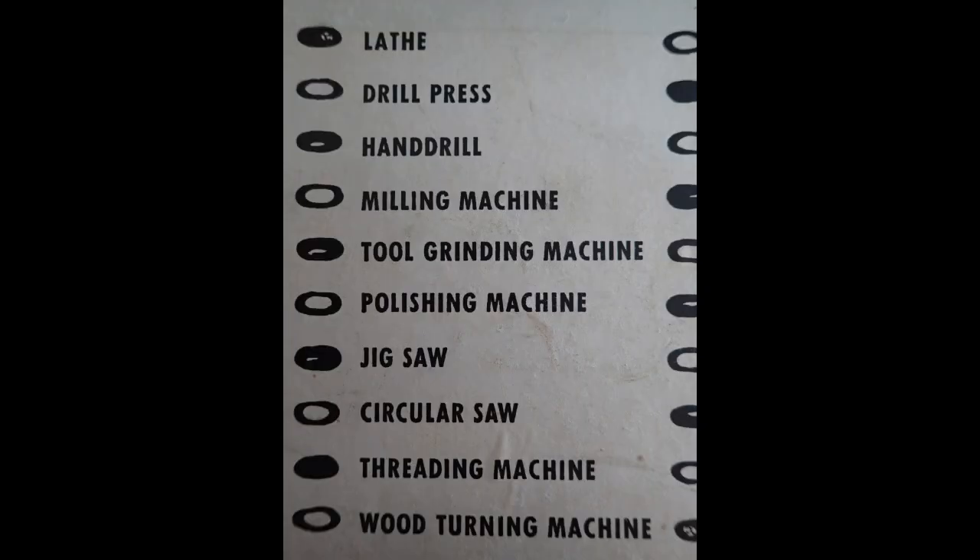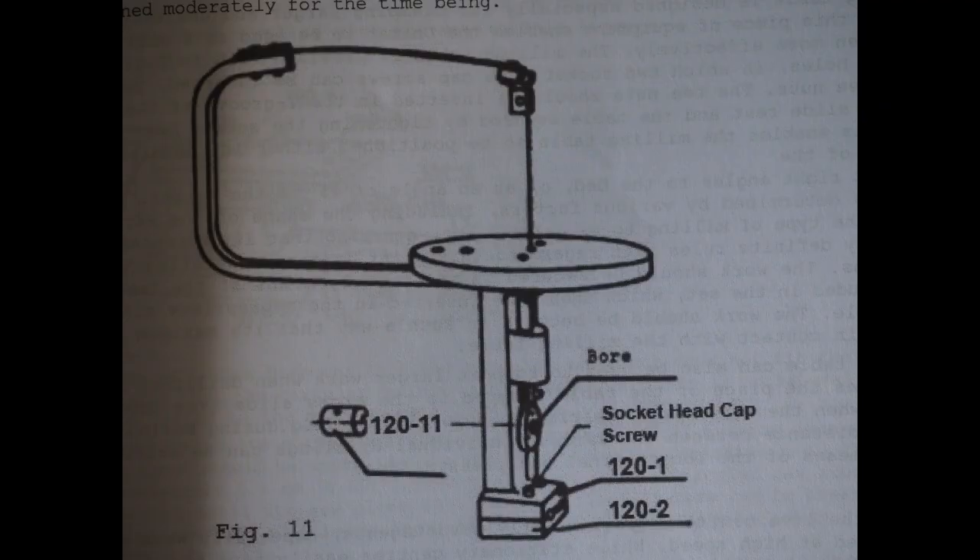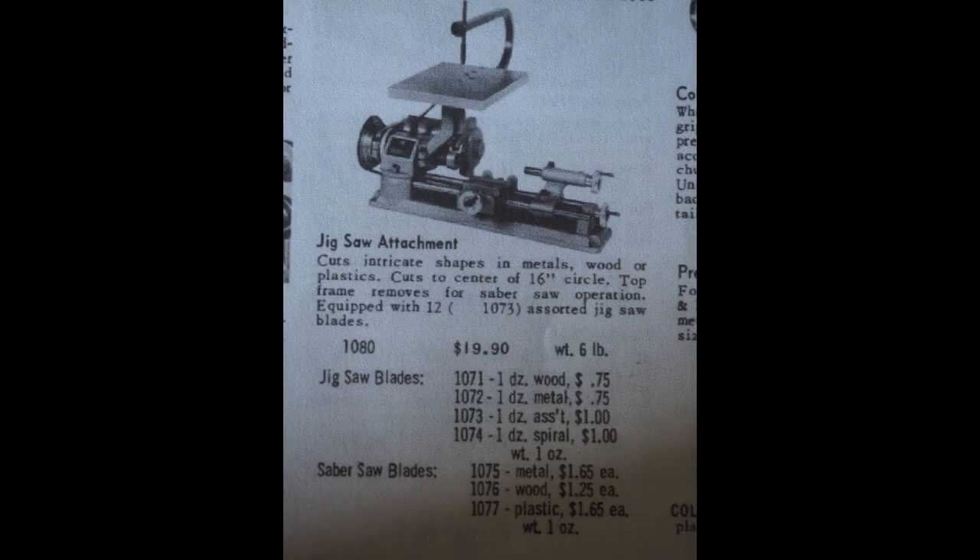Next up is the jigsaw. Here's a photo of a jigsaw attachment — as you can see it secures to the ways. Here's a photo from the catalogue as well. You can see it's got a round surround at the top, and here's another one showing a square one, so I'm not sure which came first or how it evolved over time. They do come up on eBay from time to time so I'm sure I'll get one and hopefully make an interesting video.